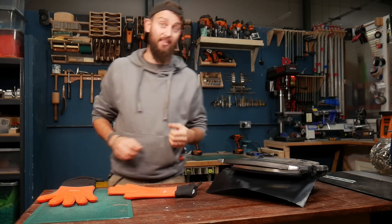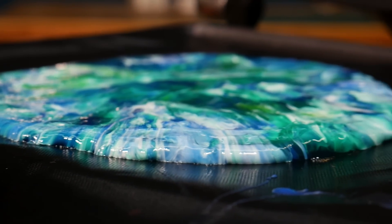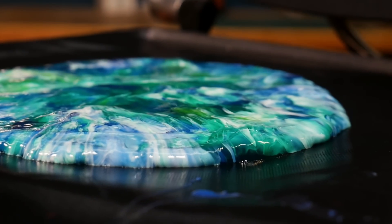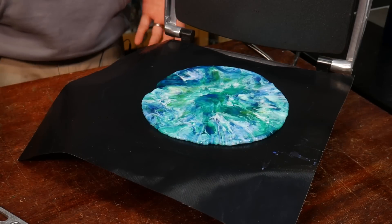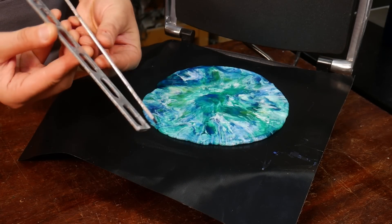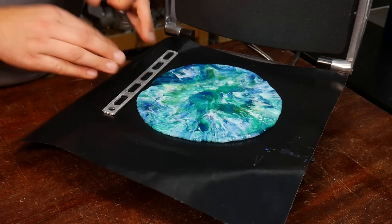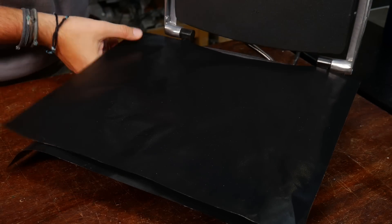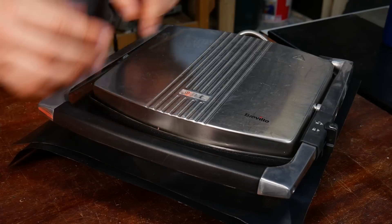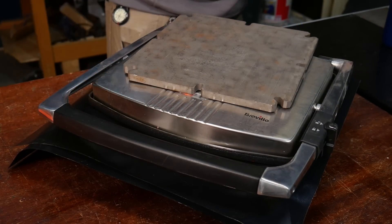You might be wondering how we're going to keep the sheet a perfectly even thickness, because at the moment it's quite uneven — you've got some thick spots and some thin spots. There are lots of different ways you can do this, but the easiest way we found is to get something metal that's the thickness you want your piece to be, put it on the press, put your sheet back on top, and then essentially use the panini press as a sheet press by putting some heavy weight on top, turning it off, and letting it cool down.